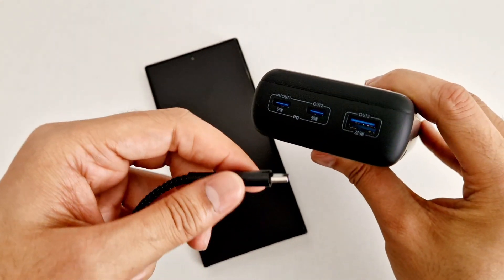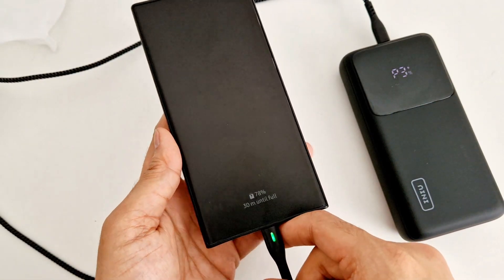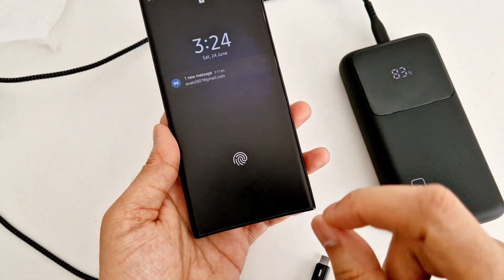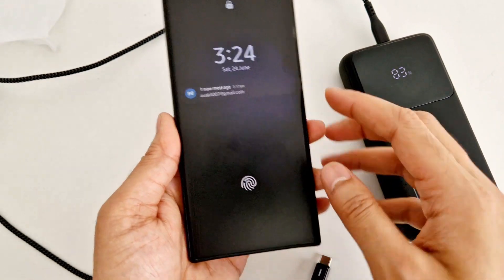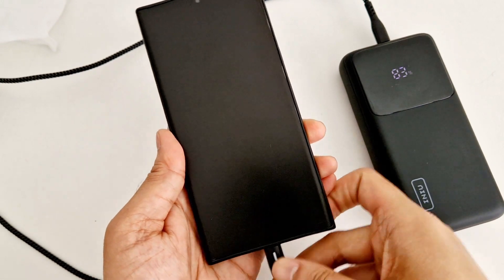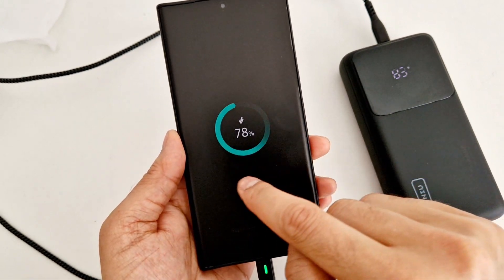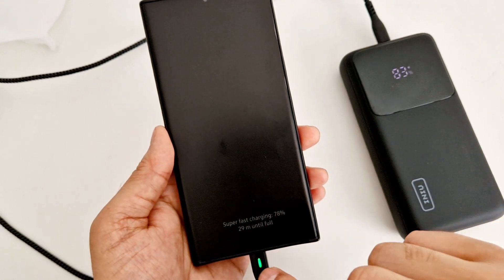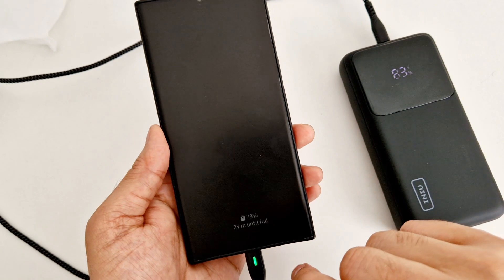I have the S23 Ultra here, which supports up to 45-watt fast charging. When the phone is charging at normal or fast speed, Samsung shows a green ring charging indicator on the screen. But here you can see it's a little bit bluish, which means it's charging at super fast speed.